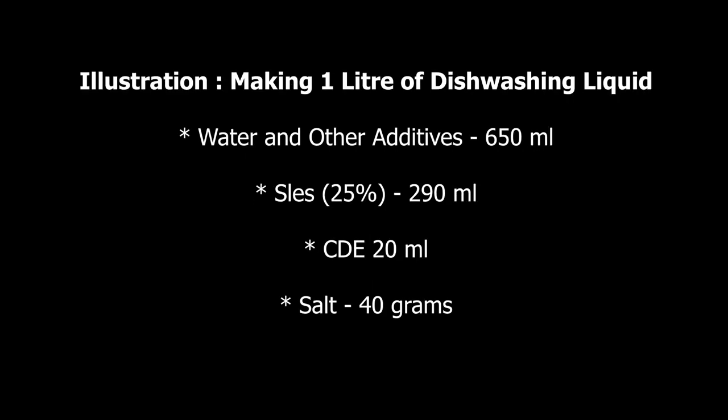Let's consider making one liter of dishwashing liquid. The amount of water and other additives should be 650 ml, SLES 25% should be 290 ml, CDEA should be 20 ml, and salt should be 40 grams. You will get a wonderful mixture. That's it — thank you guys for watching.